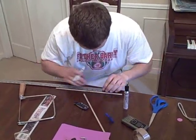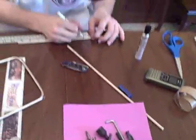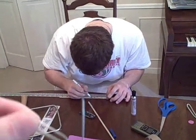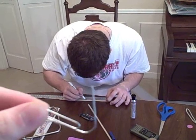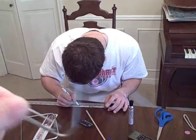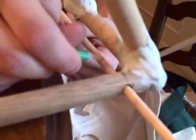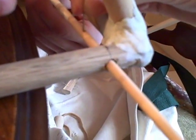Devin is measuring our axle for the release points of our rubber band. We drilled holes through the axle and are going to put a paperclip in the axle, sticking up a little bit for it to release. We're staggering the release points so that they release at different times. We're attaching the little pointy things to hold our bands on for release points using crazy glue and pre-cut paperclip.